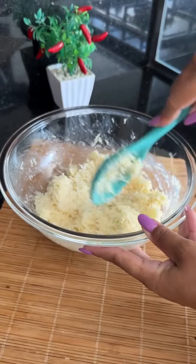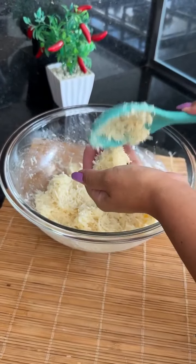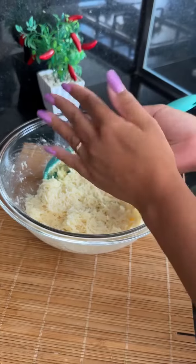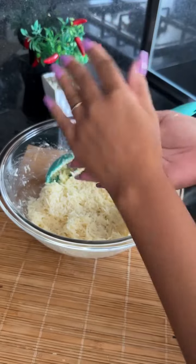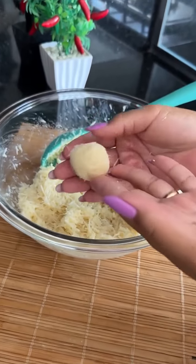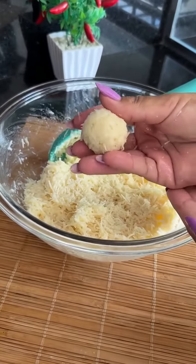Now we'll roll our mix into little balls. They will look like this, and we'll repeat the process until we're done.